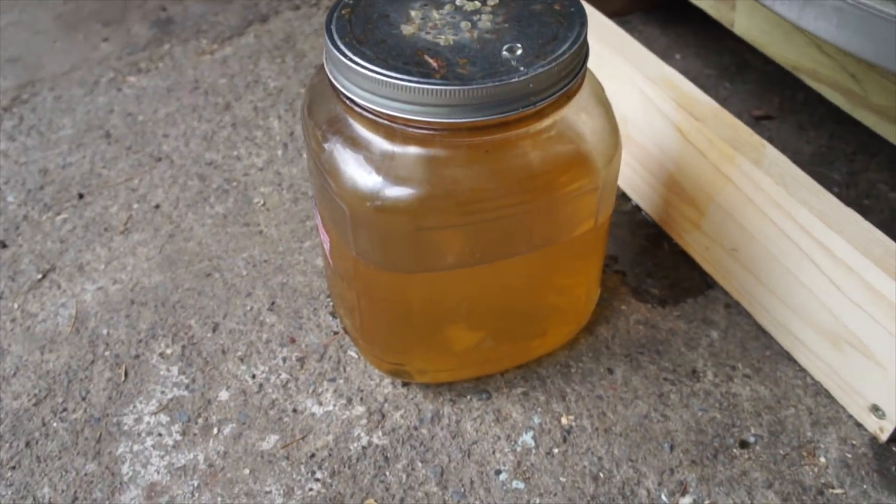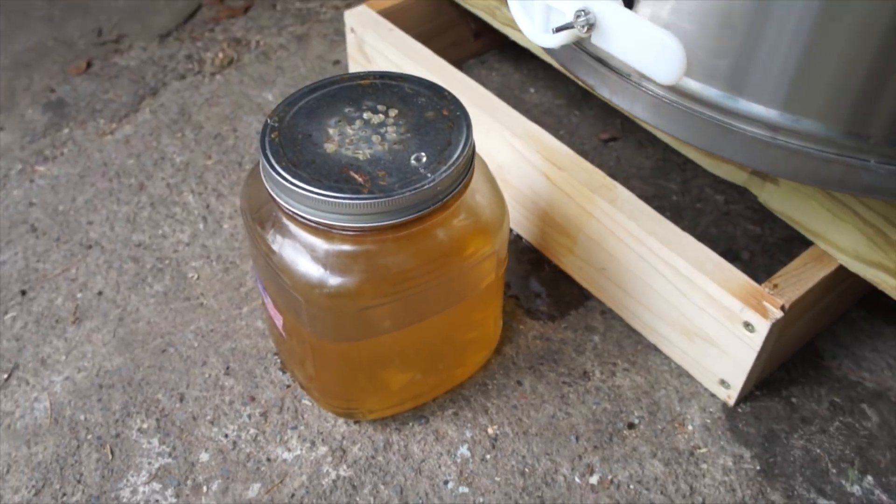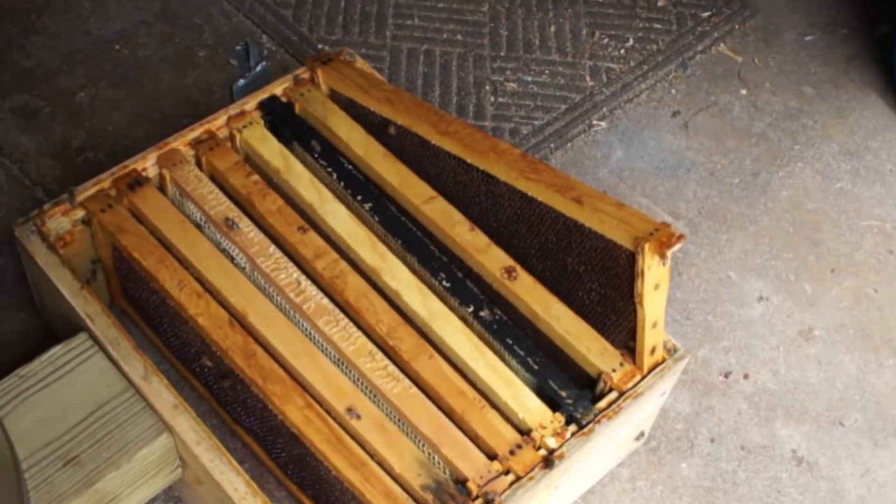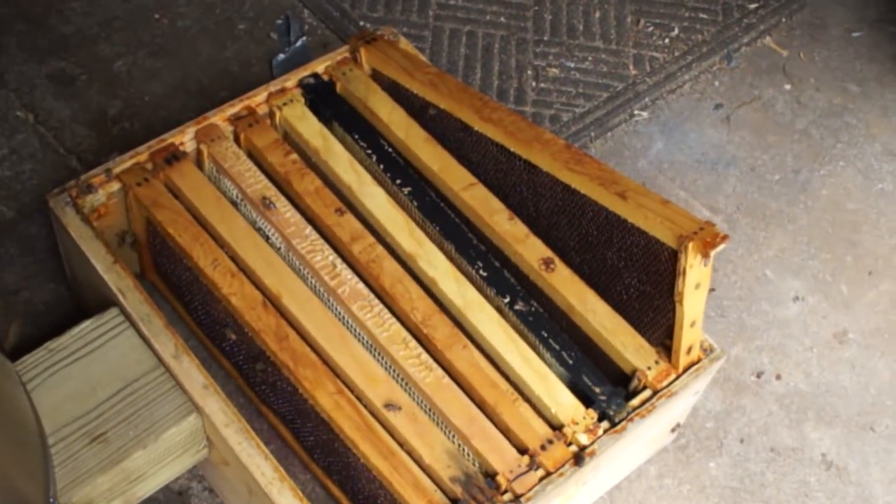I will save that to feed back to the bees in probably about a month or so. All the frames are spun out. It's a very humid day — tomorrow we're expecting rain, so I knew I had to do this right away. I'm going to replace these back in the hive, and then leave the poor girls alone.